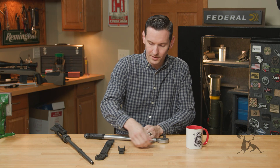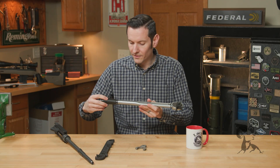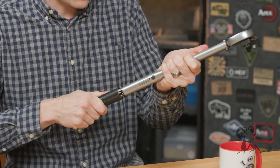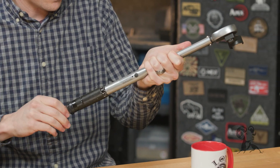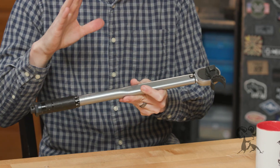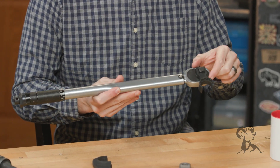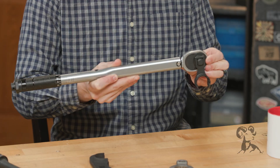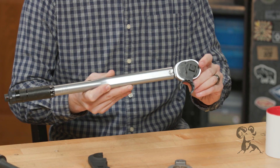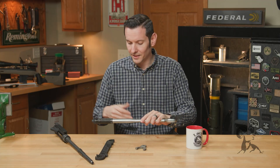When you're at 90 degrees, whatever the reading on your torque wrench is — assuming it's properly calibrated — let's say 50 foot-pounds — the actual torque being applied is 50 foot-pounds. Where it gets a little weird: if I decrease that angle, the actual torque applied is going to be greater, and if I increase that angle, the actual torque applied is going to be less.